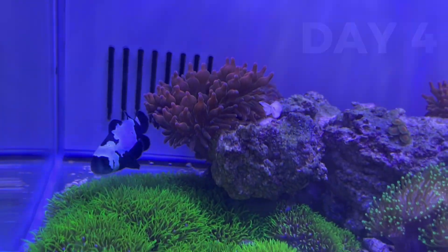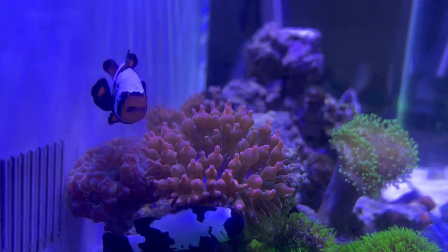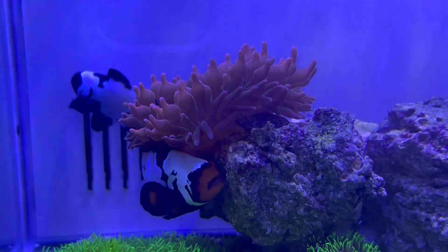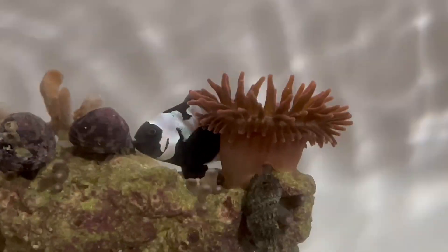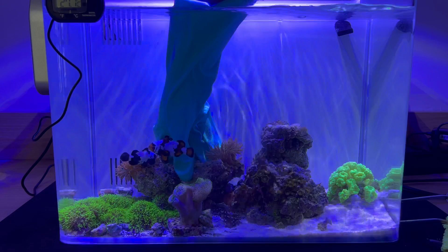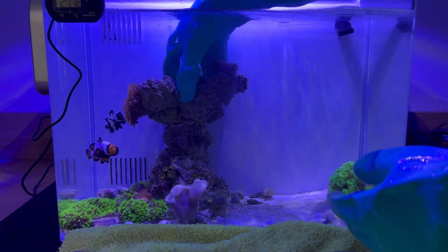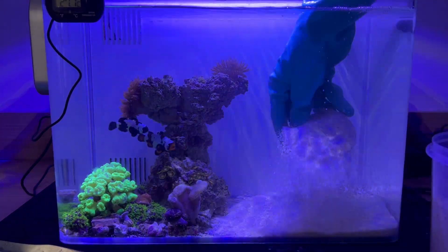Day four: the anemones have finally opened and so have all the other corals — that's an excellent sign. Day five: the anemones are being cared for by the fish. The fish clean them and bring them food; in exchange they get shelter — they even sleep on them. I took the opportunity to reorganize the aquarium a little, changing the layout by moving some rocks higher up. Today I'm going to add the rest of the substrate. I moved the corals to the other side so substrate won't fall on them, and added it carefully so it wouldn't spread everywhere.